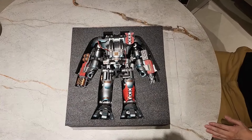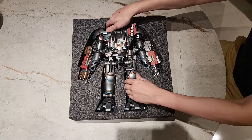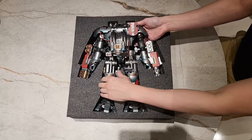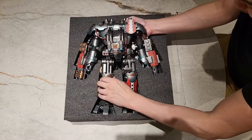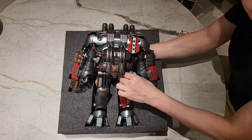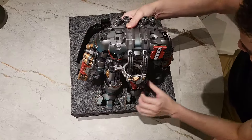Oh, baby. Dude, you see this? Oh, wow. Oh holy crap, he is gigantic. This thing is massive. He's super heavy, man. Are these... yo, they're metal. That is very well made. Oh, the whole thing's metal.